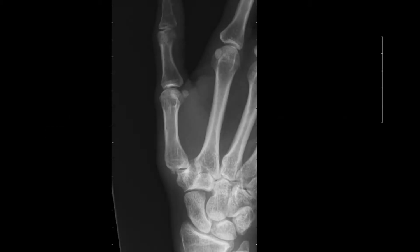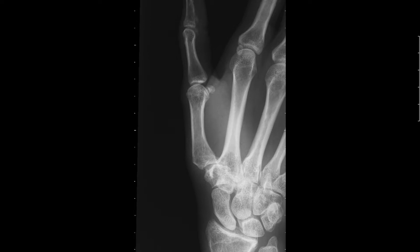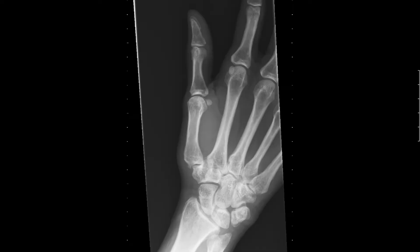This is a 51-year-old right-hand dominant female who has failed conservative management for her basal joint arthritis, including steroid injections, PRP injections, and occupational hand therapy. X-rays demonstrate moderate-stage CMC joint arthritis of the thumb with a possible loose body.